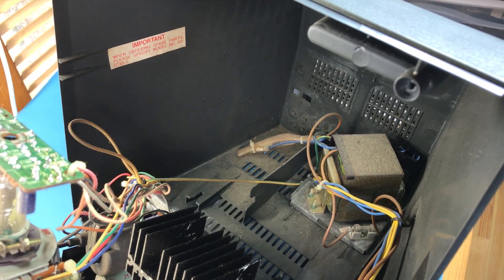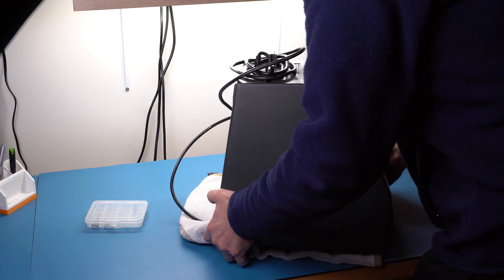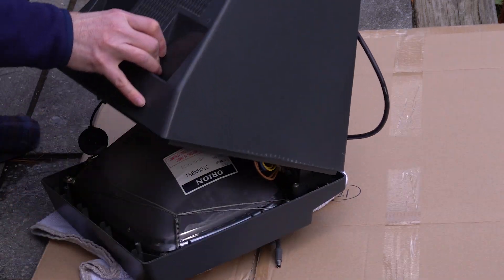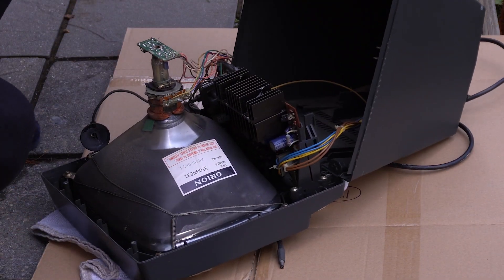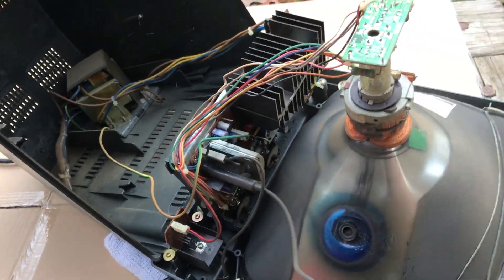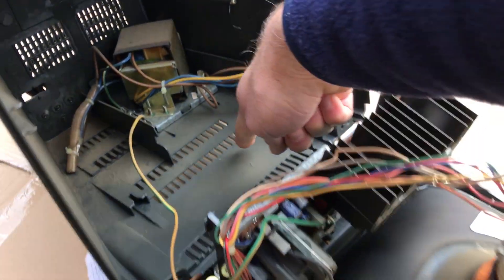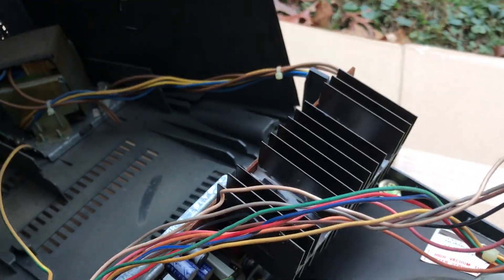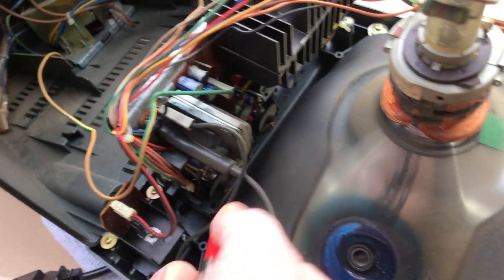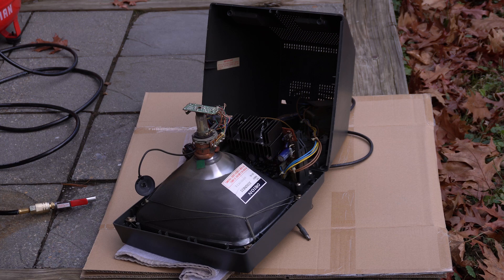Before we do anything else, I want to clean up all that accumulated dust so I'm more comfortable working in there. I'm going to take it outside and blast it with my air compressor — and yes, I'm wearing a mask because it will kick up a crazy amount of dust. That didn't seem to do too much though. All the dust is still coating the inside of the monitor — it's just stuck more firmly than I realized. I guess I'll have to remove it the old-fashioned way with soap and water.